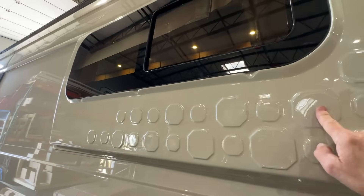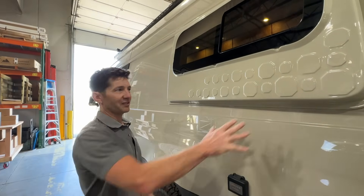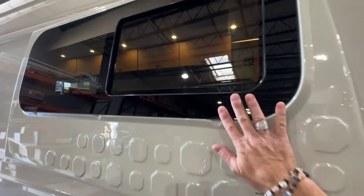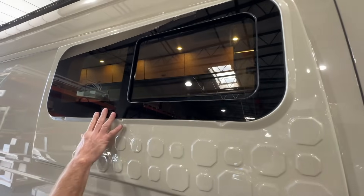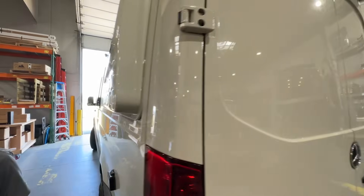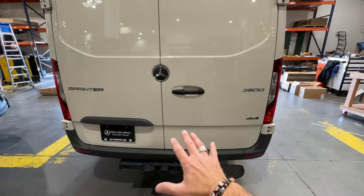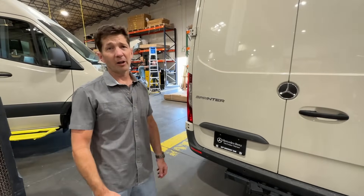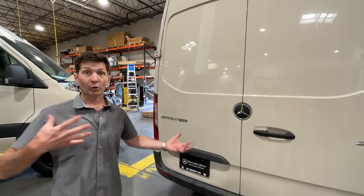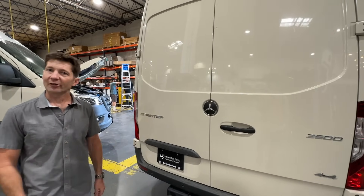These fender flares are only used on our proprietary builds — they've got our logo built into them and we have them made at a local fiberglass place. It's got the same glass window style with full opening sliding windows with screens. This customer opted not to have a ladder, which is part of the options. All the overlanding stuff we tend to treat as an option for our customers — we have some packages that include a whole bunch of things, and this customer thought he might do the ladder down the road but wasn't sure if he needed it right now.